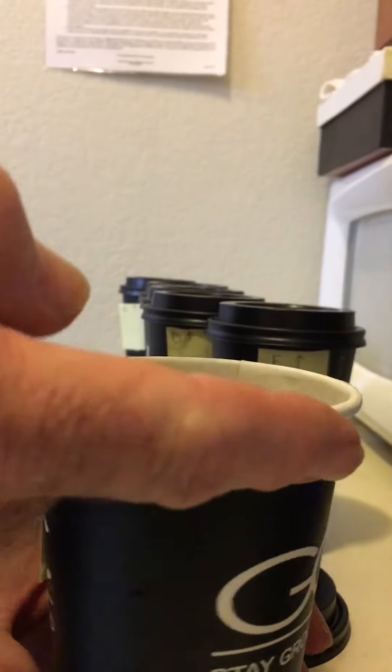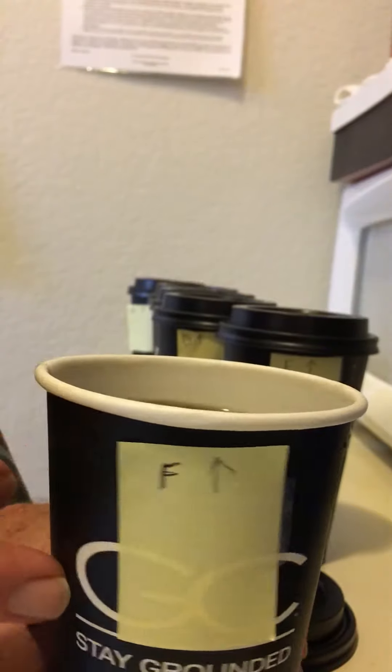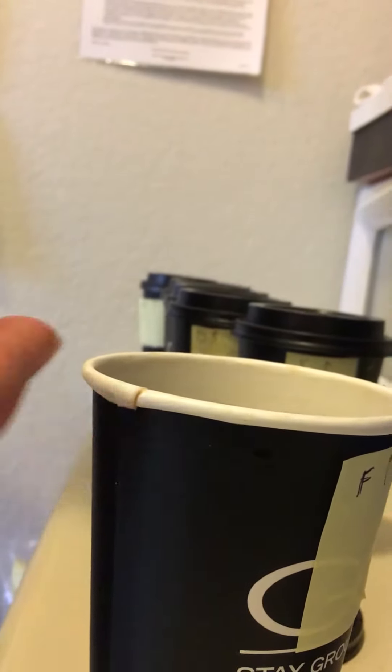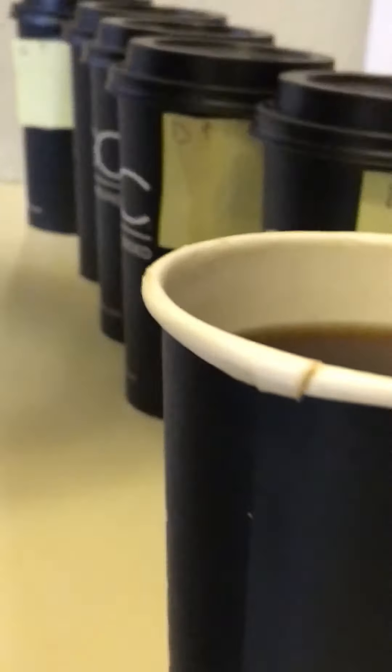Nice, tight rim — something to grab onto here. It swells here and pushes the lid out. And then we've got the same thing here at the seam, where it's too big for a good tight fit on the lid.